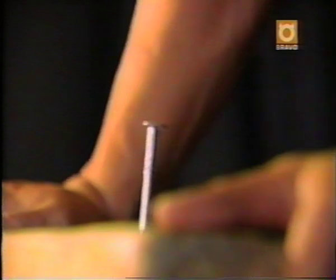Most people need a hammer to get a stubborn nail out of a piece of wood. But not Terry Cole. Because, believe it or not, this guy can pull out 7-inch nails using his teeth.